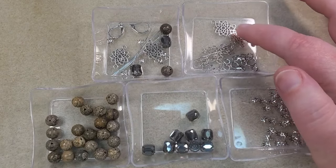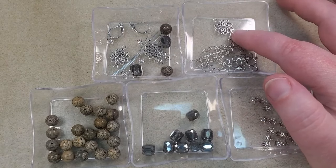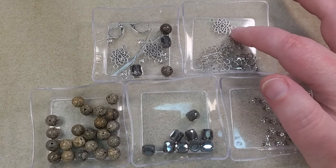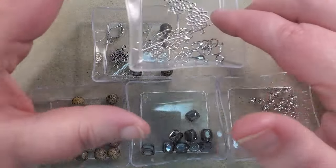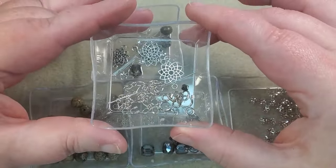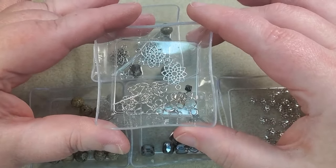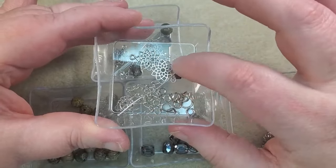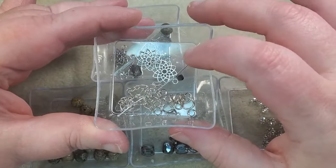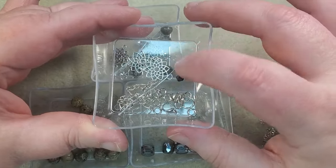I've got two of these Filigree Floral Links. I've got a pack of Sunny Clues brand — a box of 60 of them, 10 styles and 4 different colors — and I'm using these two here today. I've got a lobster clasp, a couple of pieces of chain, a piece of extender chain. I've got a little black bicone that I'm going to hang off the extender chain as a dangle, and I've got a ball head pin in there that I'm going to make that with.